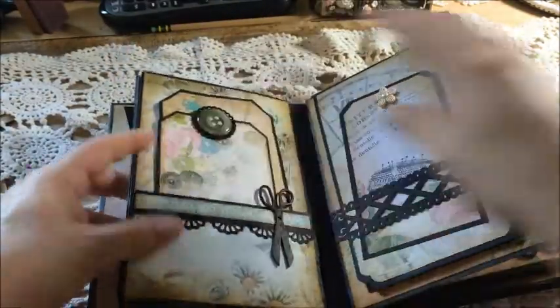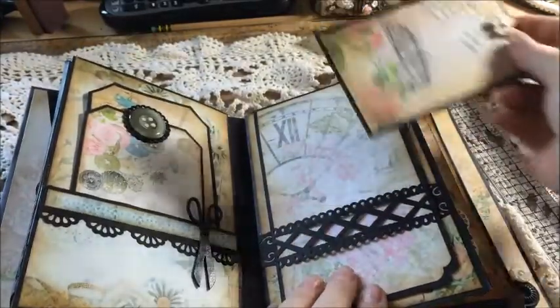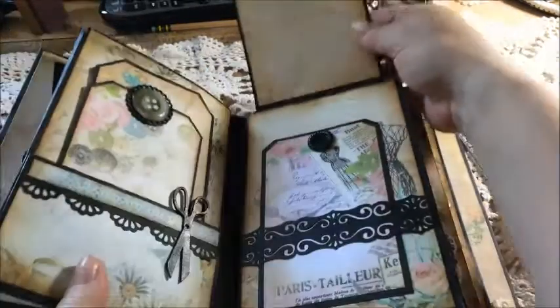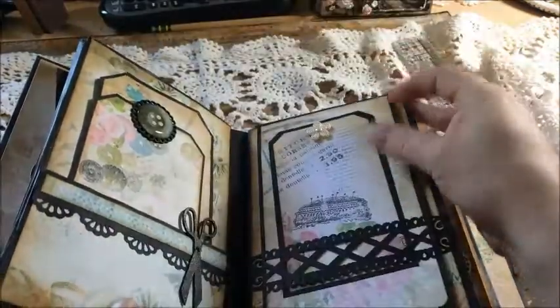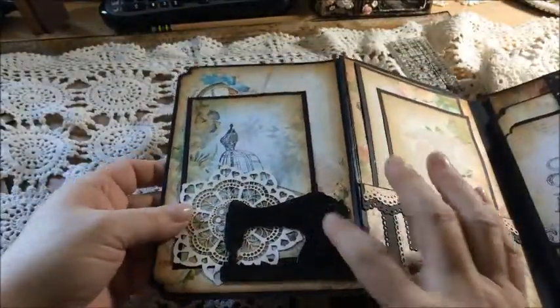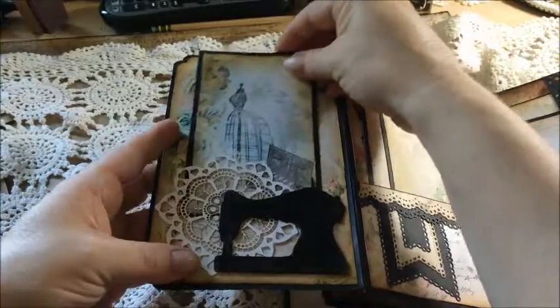On this side there's a little belly band with a little button at the top — another EK Success punch — and it flips open so you can put a picture up there. There's another tag with a button on it slid in here. This page opens on both sides so you could have a four-page picture spread. On this side there's a sewing machine — I also did it with embossing — with a nice little doily, and the tag slides right behind it.